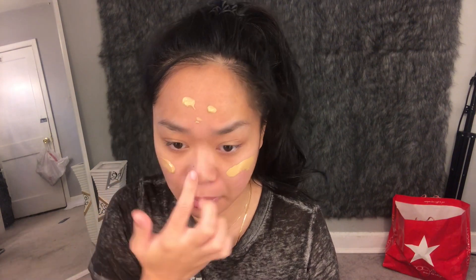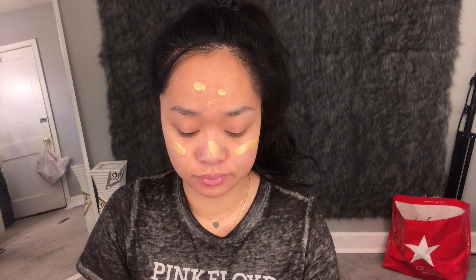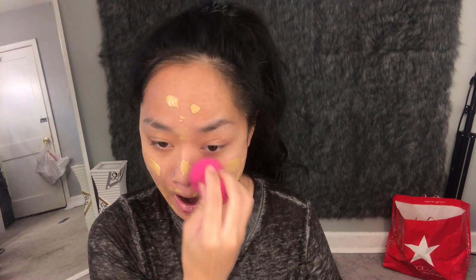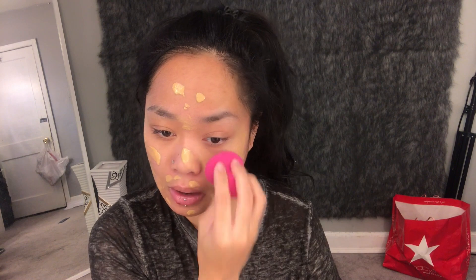All the products will be listed down below if I didn't mention them in the video. My foundation is the Too Faced Peach Perfect. I think it's great for a natural look with good coverage — it's not full coverage but it's good enough for me, and it does great in pictures. I'm just blending it in with a Real Techniques sponge.